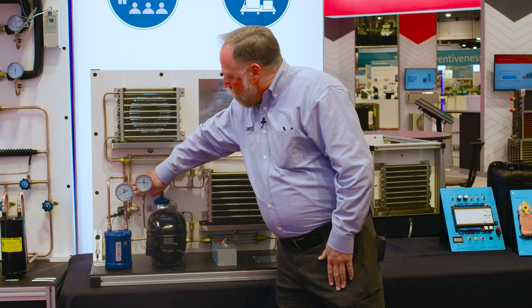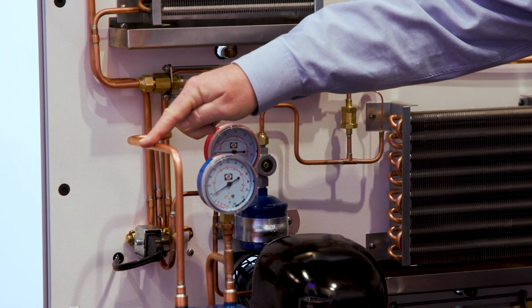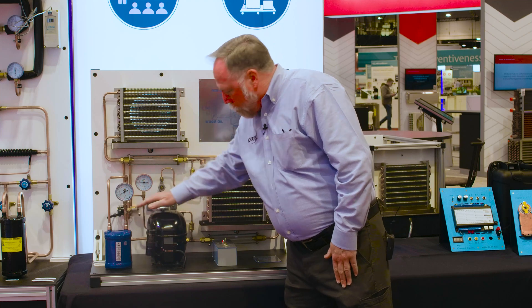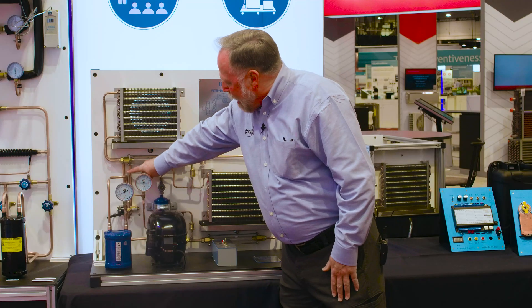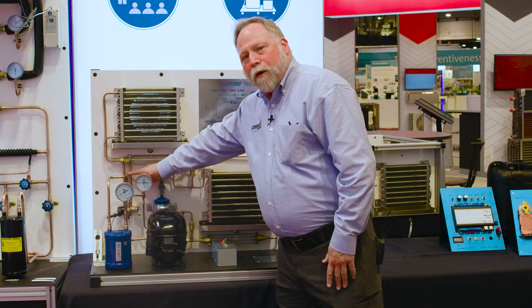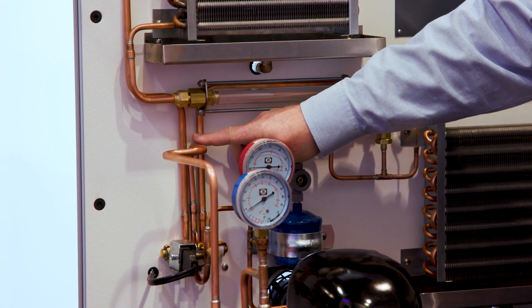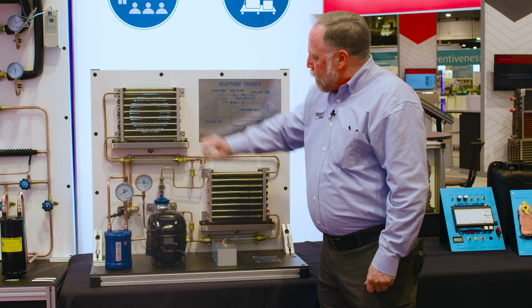And coming out of the reversing valve, you can show them that the single line out of the three is always common suction pressure coming through the accumulator and back to the compressor itself. After that, you can show them that the outer two lines — one goes to one coil, one goes to the other. Right now you can actually have them determine which one is which by feeling the temperatures on these lines, and then you can show them which one it is. They can also read the temperatures here.